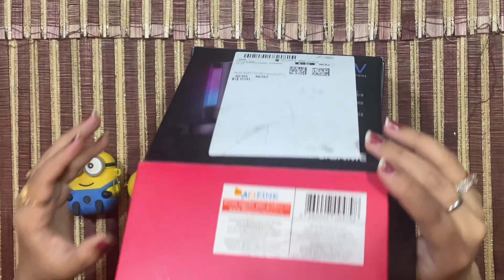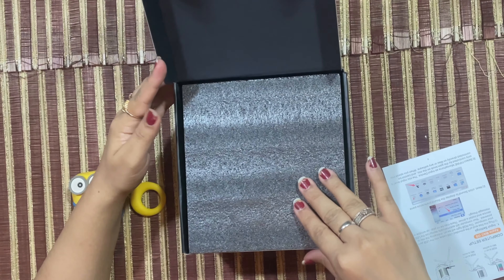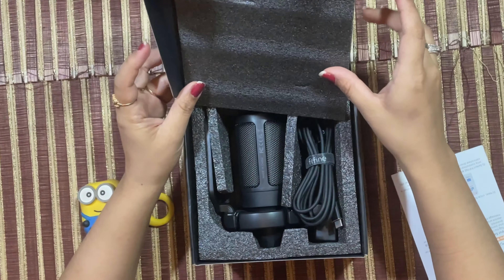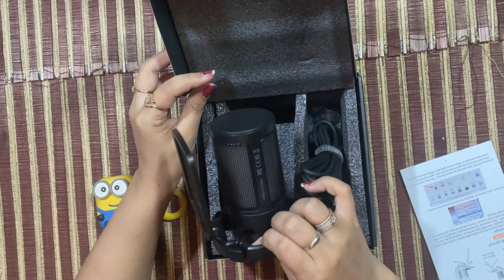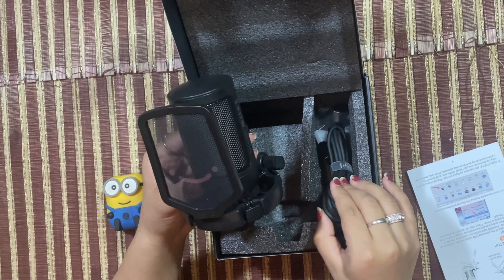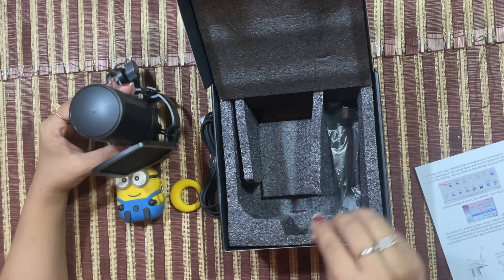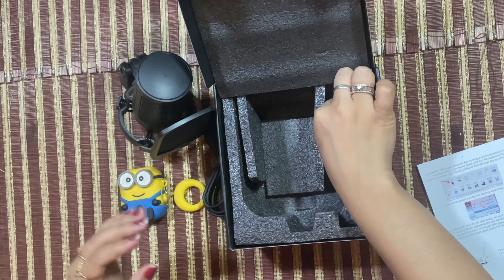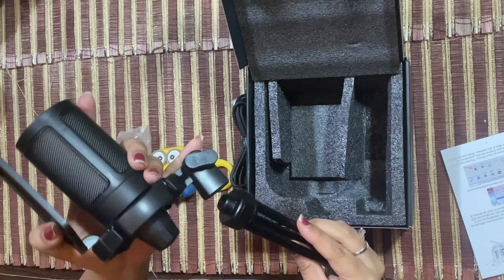Let's start unboxing. I got this booklet — the packaging was not great. Let's see what's inside. This is the mic, and it looks good. This is the connecting cable, Type-C to Type-A. And this is the stand.